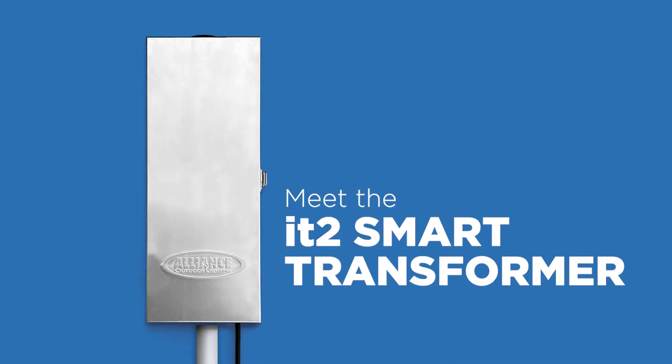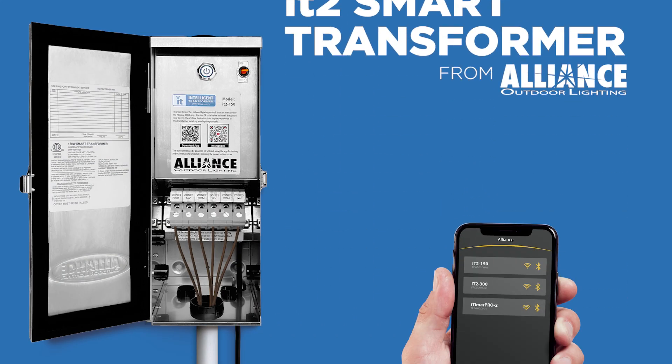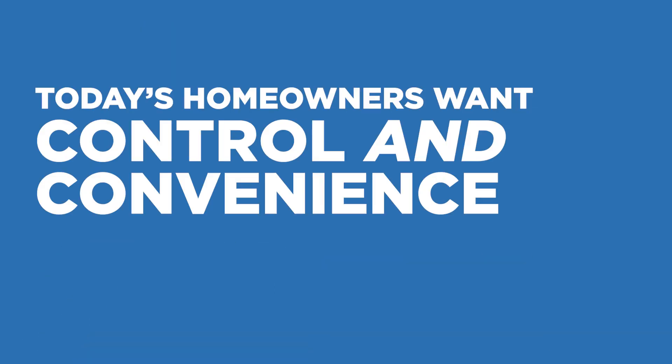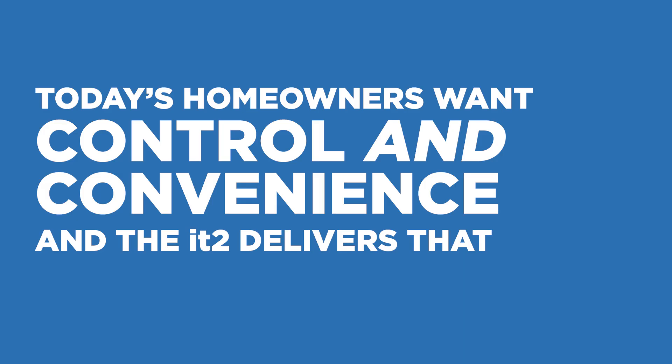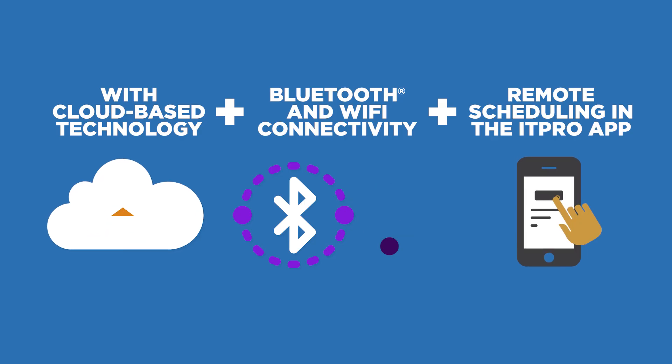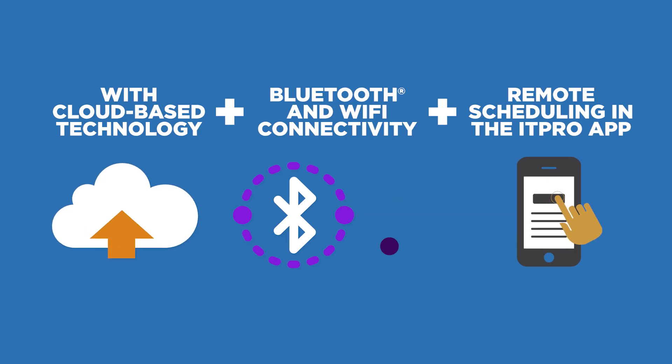Meet the IT2 Smart Transformer from Alliance Outdoor Lighting, the smart solution for powering your lighting projects. Today's homeowners want control and convenience, and the IT2 delivers that, with cloud-based technology, reliable Bluetooth and Wi-Fi connectivity, and the ability to schedule and adjust lighting remotely through the IT Pro app.